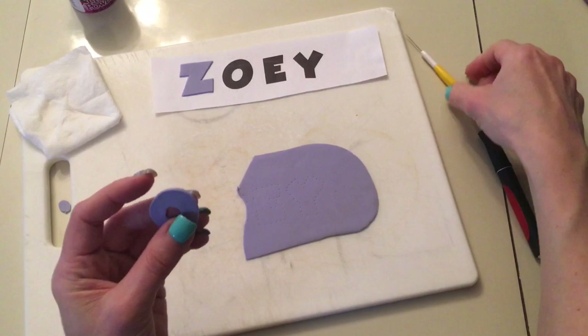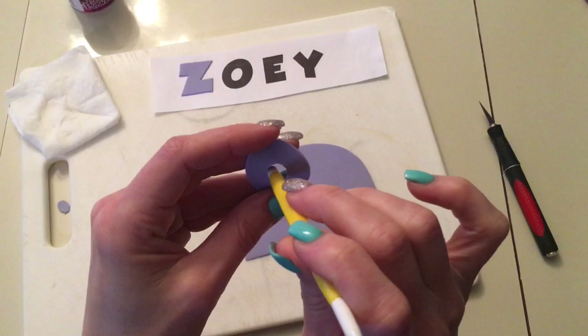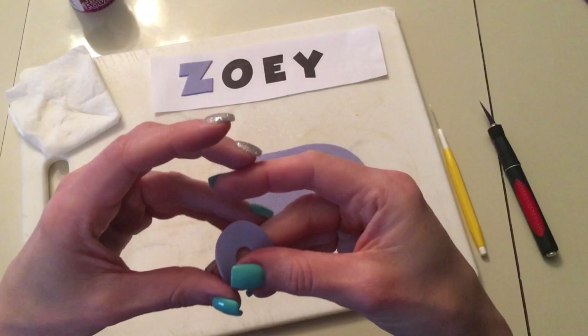I always cut the center of the letter first before you cut the outside, because if you cut the O out first and then try to cut the inside, it makes it difficult — so that's just a little tip there. Now I've got the O; for the inside of letters I use a tool to smooth it out and then smooth out the edges on the outside. It is time consuming to do this, but it just makes everything look so much cleaner.